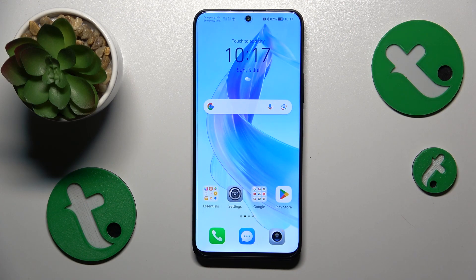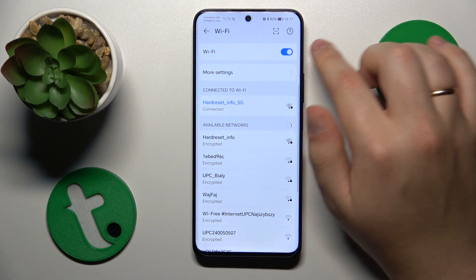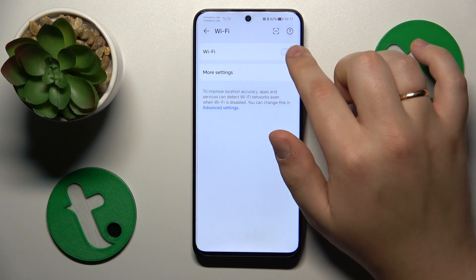If you are having problems with an internet connection — let's say you are connected to a Wi-Fi network but the internet is simply not there — you can go into Settings, Wi-Fi, and try to toggle the Wi-Fi feature off and then put it back on.